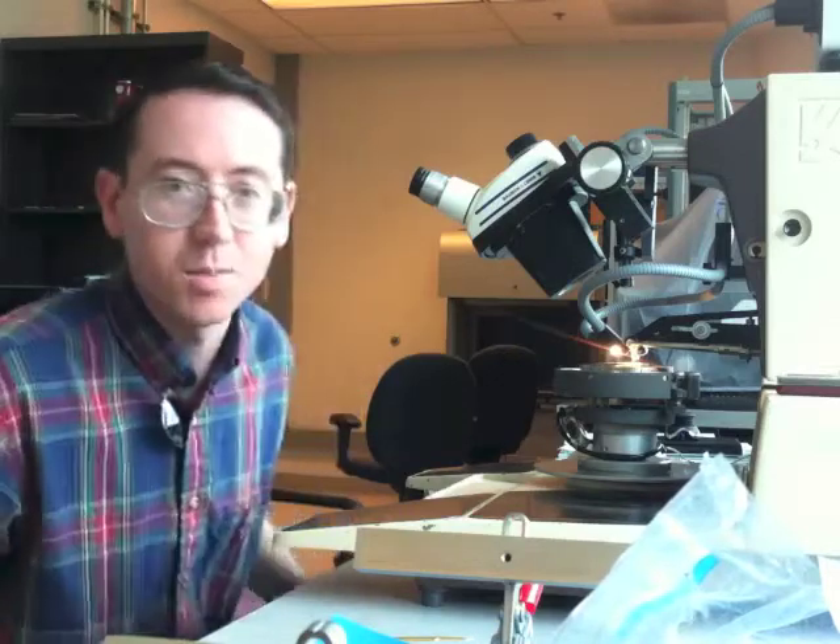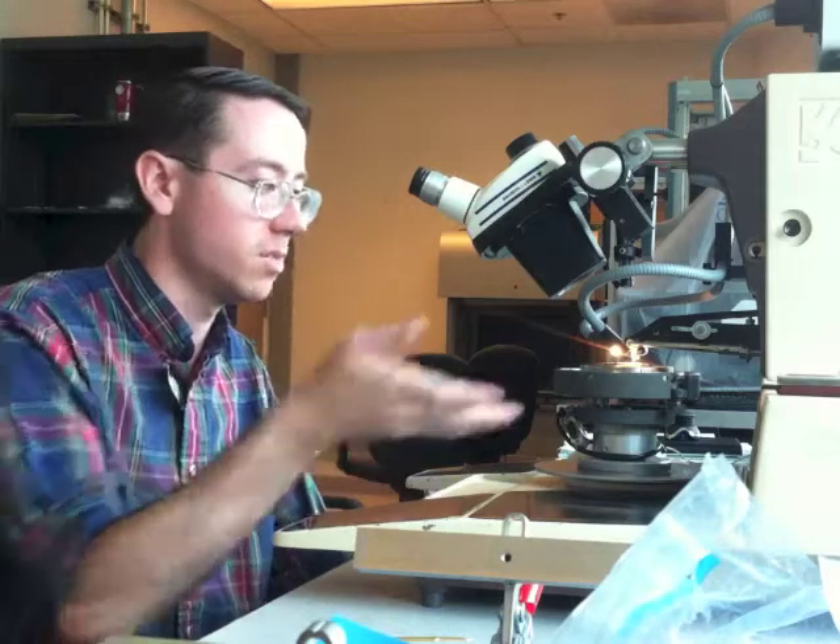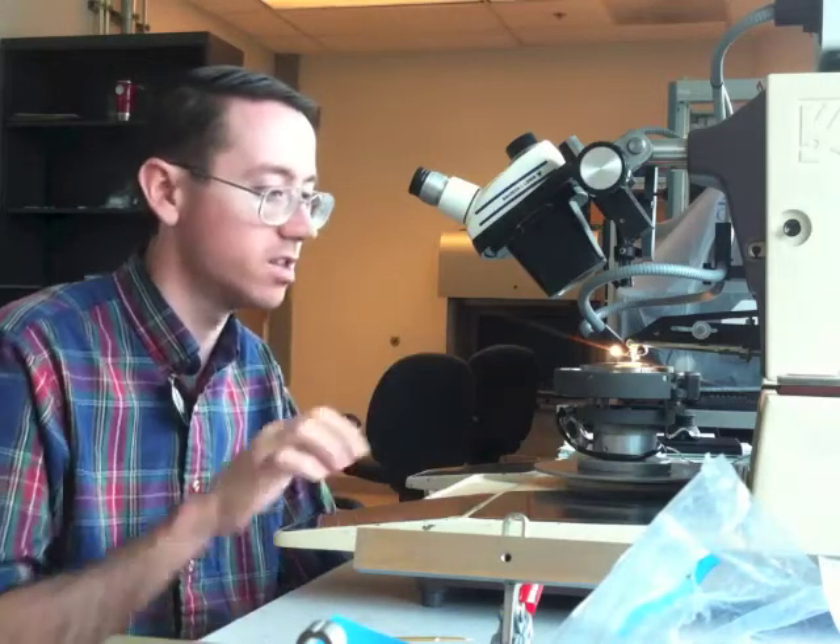Hi, my name is Sam Falk and I'm here at CNSE, College of Nanoscale Science and Engineering in Albany, New York. I'm going to be showing you about the wire bonding on this machine.